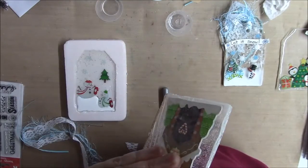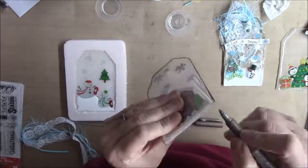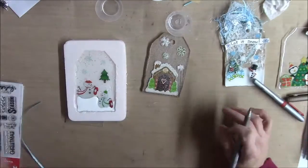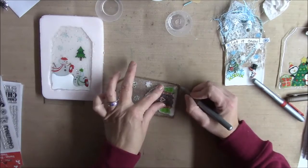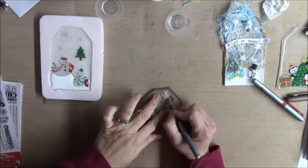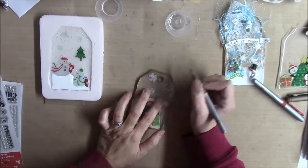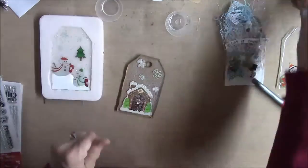Here as you can see I've done up most of my tags. I did four of them and right there I'm just using a Sharpie marker and I'm going around the edges of them just to give them a little definition around the edge. And I'm adding some fibers to the top - the strings that you add to the tags. There's one sitting in the mold right now, just curing, waiting to be taken out.